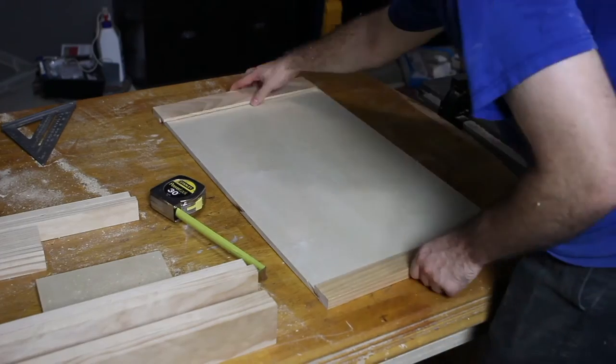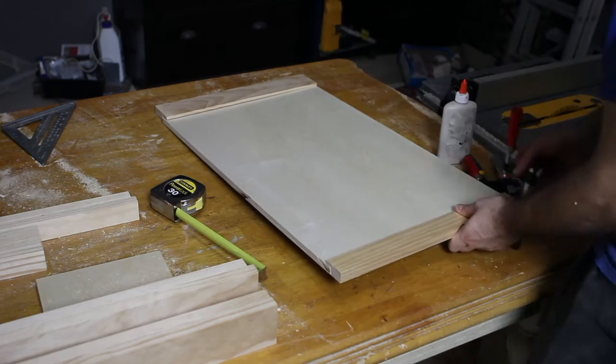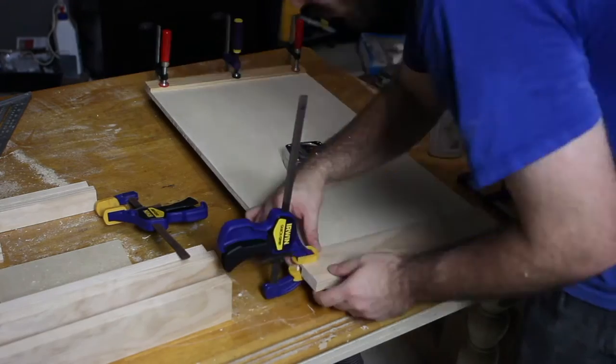To start assembling the changing table, I glued the slotted rails to the plywood sides and clamped the boards together until everything dried. I used a measuring tape to straighten the rails to the plywood to make sure it was square before I tightened the clamps down.